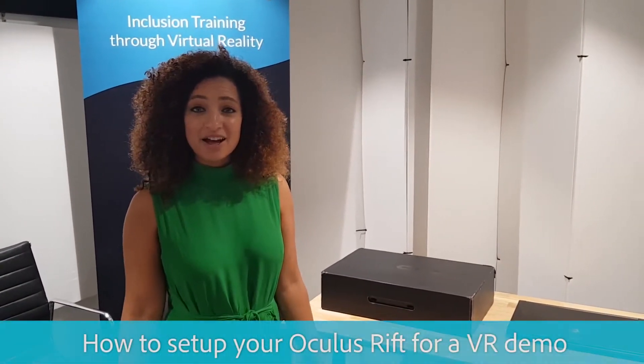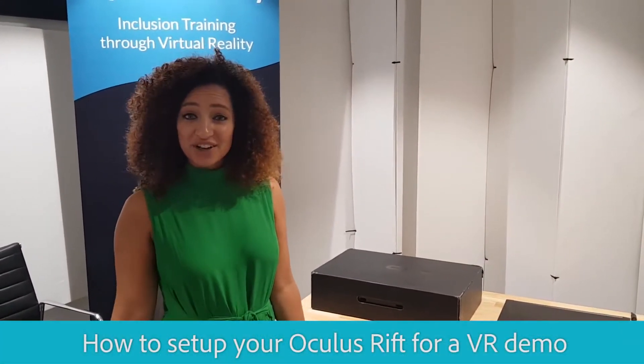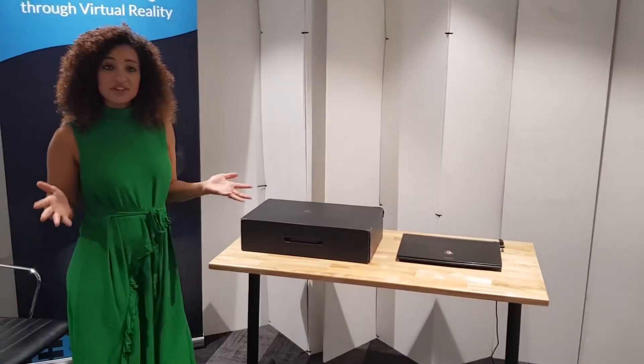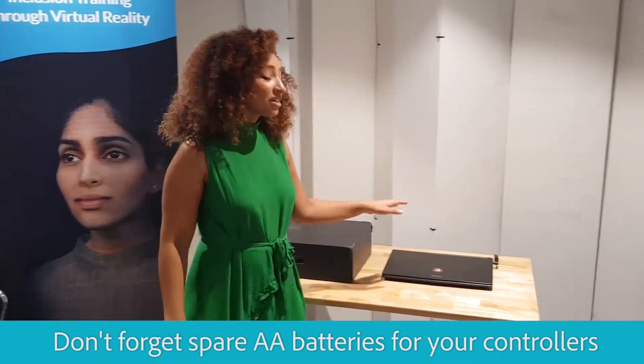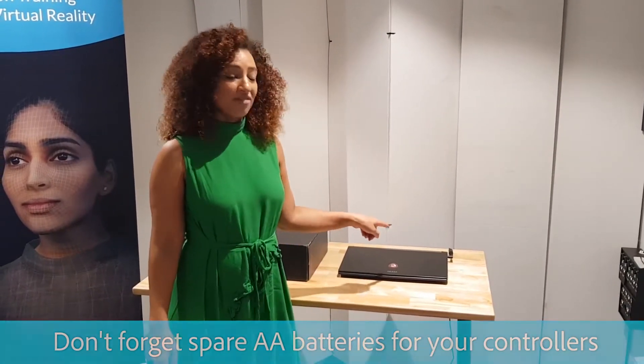Hey everyone, it's Alison from Equal Reality and today I'm going to show you how to set up your Oculus Rift to run a VR demo. This is what you'll need: a table, your Oculus Rift, and a VR-ready computer with a power cord.